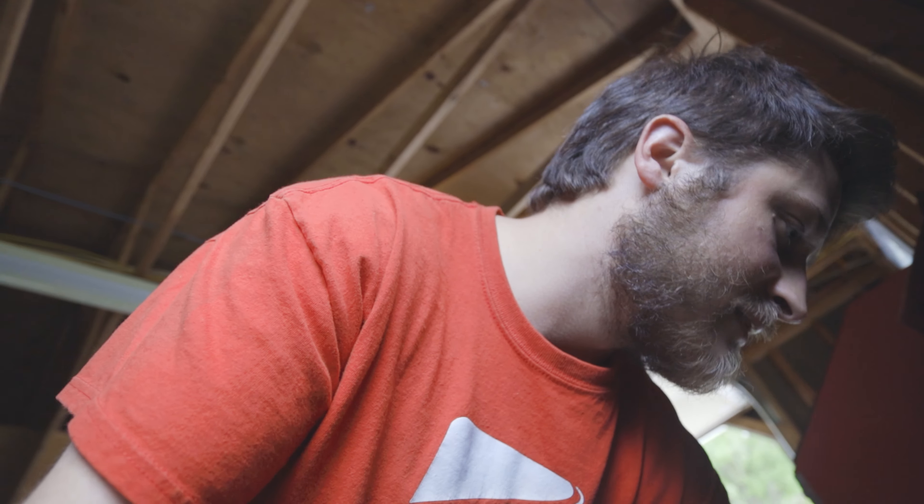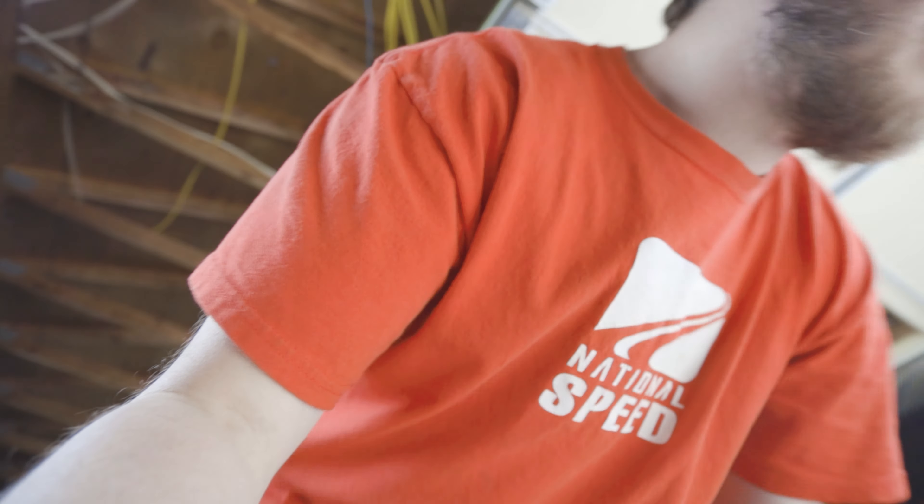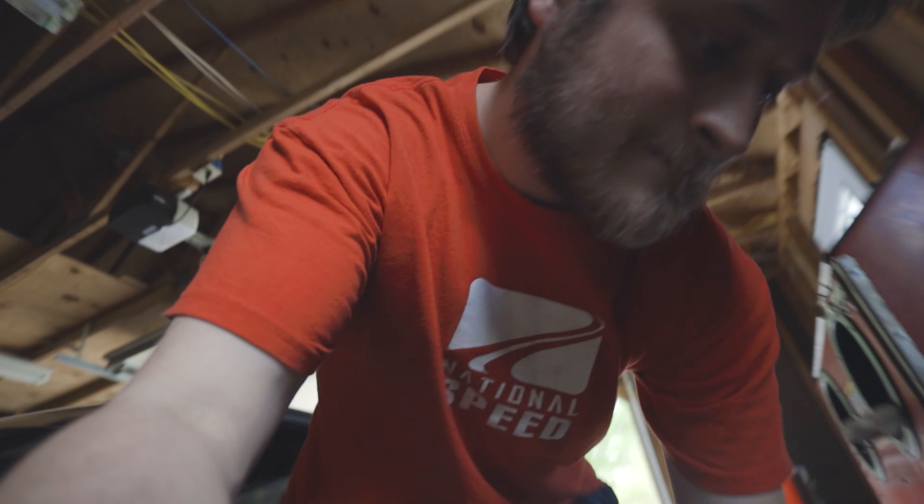Chris is out doing weed eating right now. I'm not going to show you the box because there's some other stuff in there that you don't need to see — not yet anyway. One spring, two springs. Went with BMR springs. People say good things about them — good things about them for drag launch. I'm probably going to end up needing a spring compressor to get these in there, but we're going to try. Might go get the spring compressor from Chris's dad if need be.